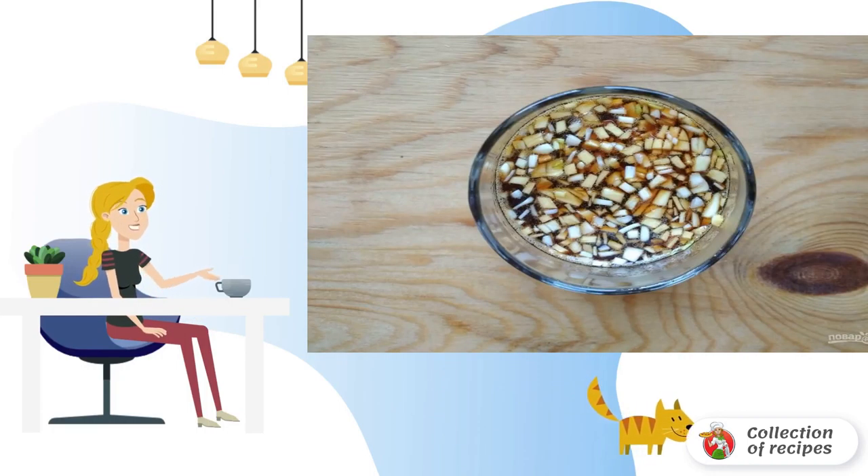Step 7: bake the chicken for 46 minutes in the oven at 180 degrees. Bon appétit!